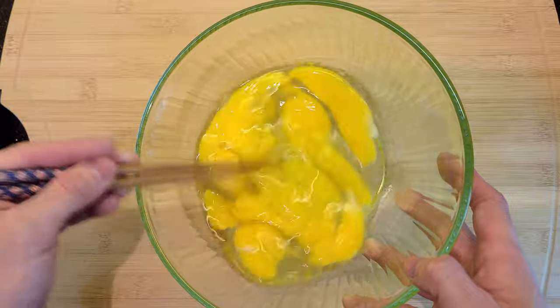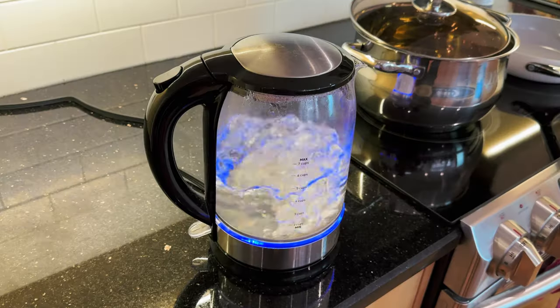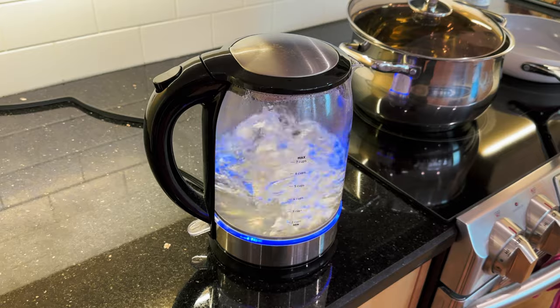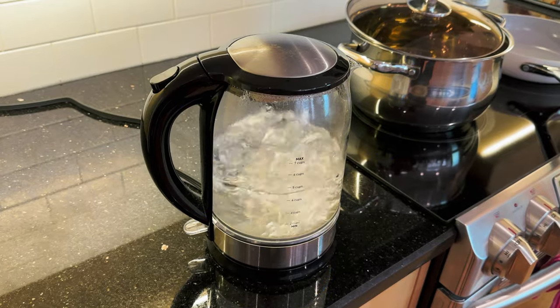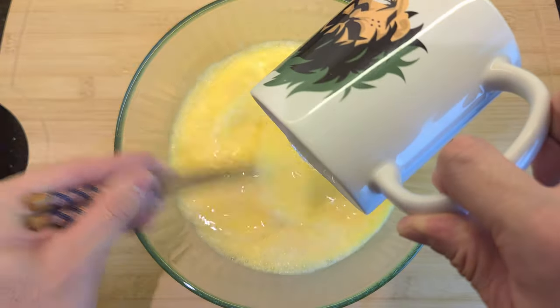Give it a nice whisk. Now you want to boil some water — you'll only need about one and a half cups or so. Slowly pour the water into your egg bowl while whisking. You want to get some nice bubble action going here.